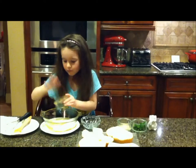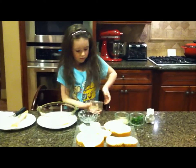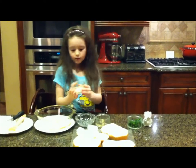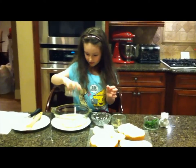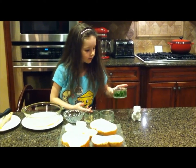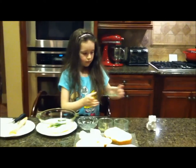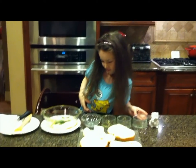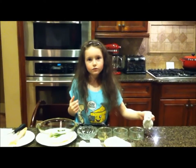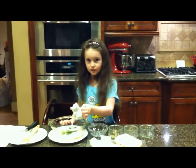Melted butter - it won't come out but that's okay, whatever's in there is good. Then we're gonna take pepper, salt - seasoned salt - and then the last thing we pour in is chopped fresh parsley. And we're also adding more olive oil.